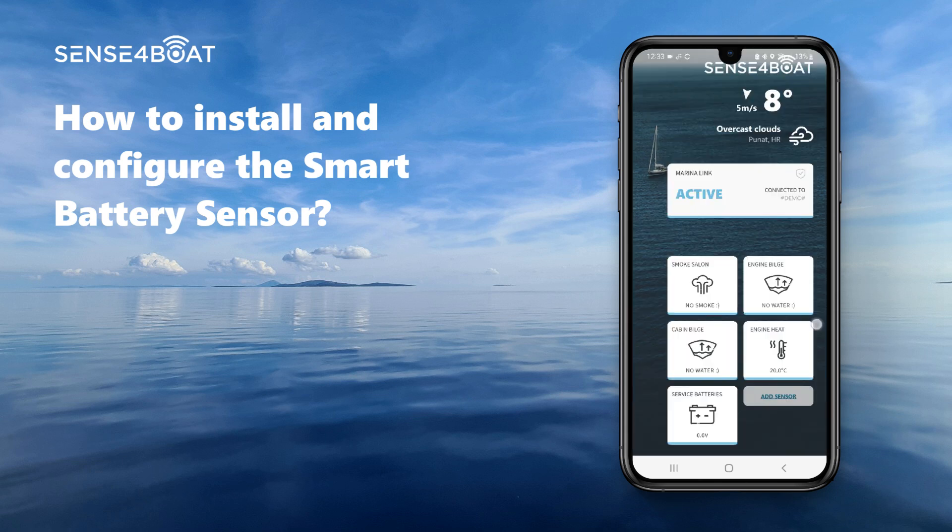Congratulations, captain — well done! You have successfully installed and configured your battery sensor. We wish you many joyful charging cycles and a long and prosperous battery life.